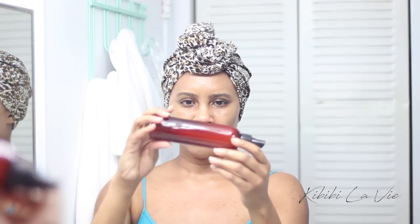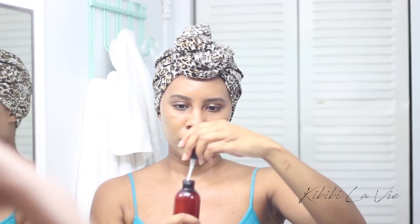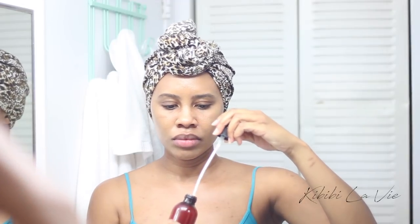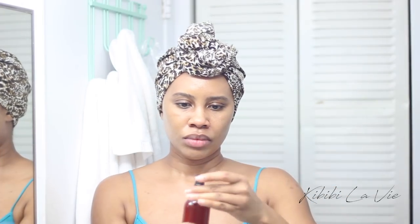Now I just shake it all up. I'm checking the consistency to see if it's too thick or too watery, and then I'll just add more water if I need to.